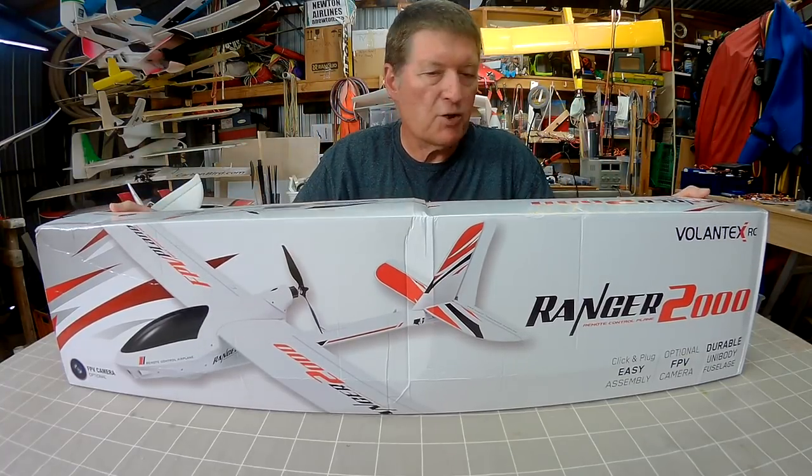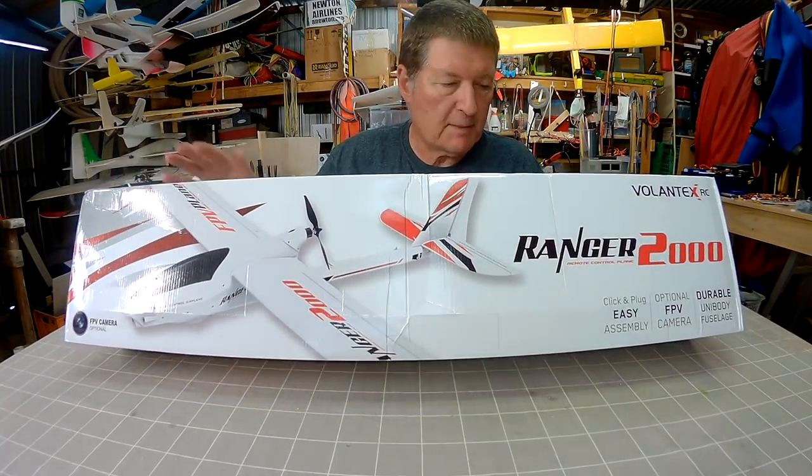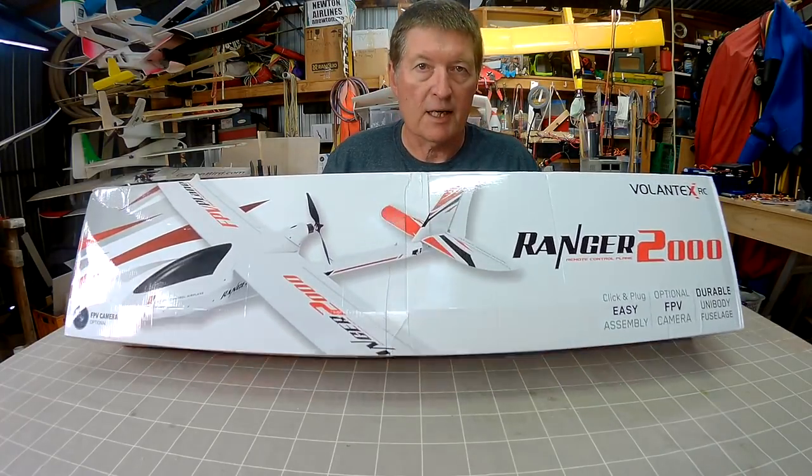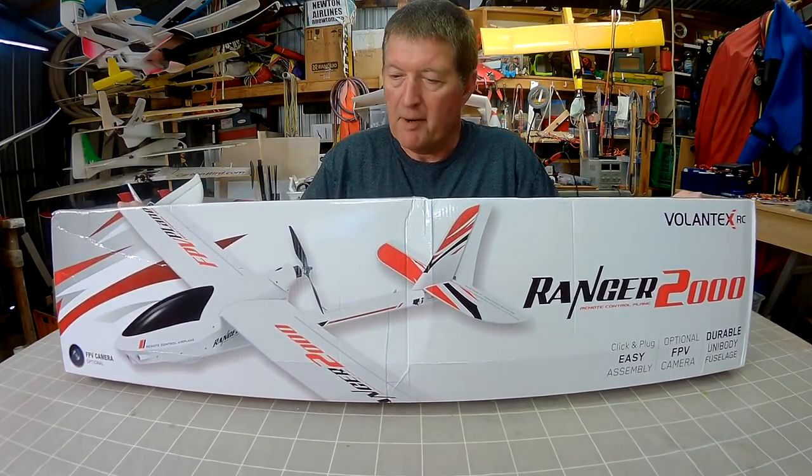Greetings folks, very exciting day at Newton Airlines. This big package has arrived from Banggood — it's the Volantex Ranger 2m wingspan motor glider.